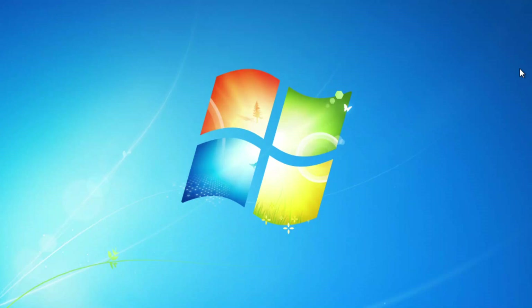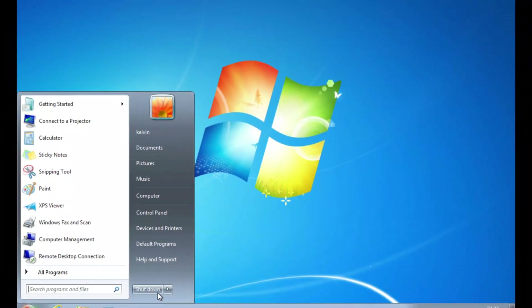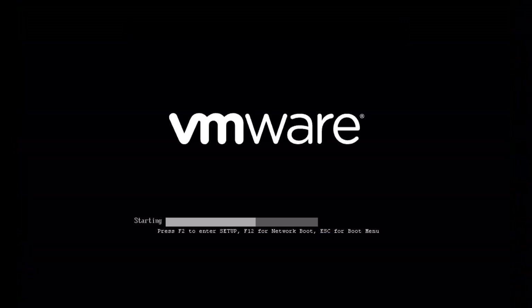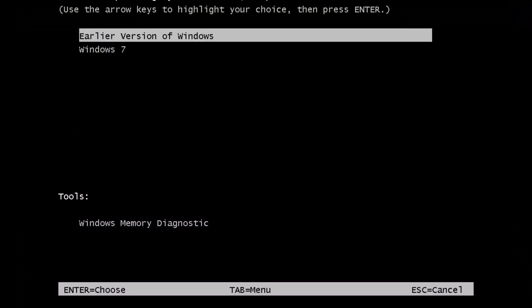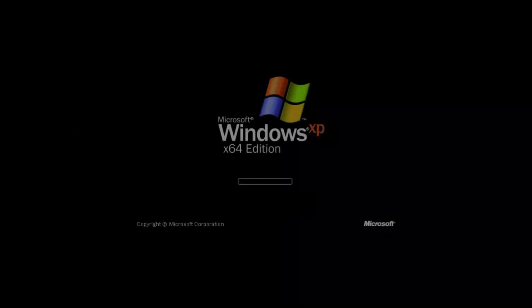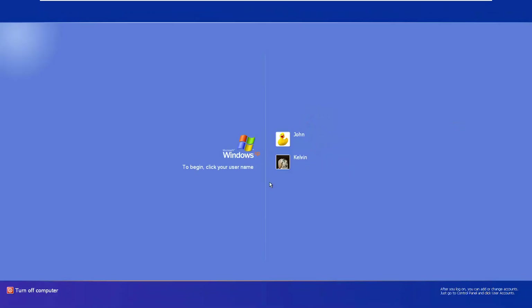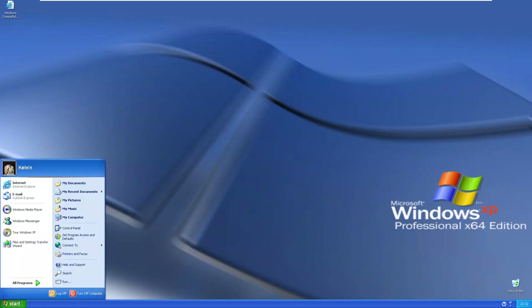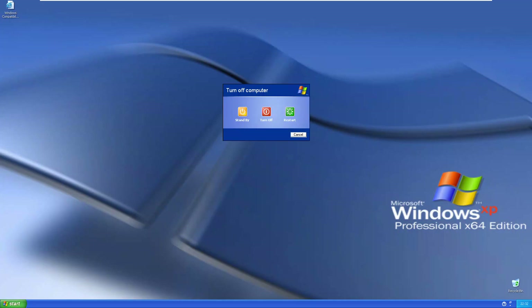Now I'll restart the device. I'm restarting the Windows 7 operating system. By restarting, we now have two options — I can go back to the earlier version of Windows, which is Windows XP, or stay on Windows 7. You can see we have our Windows XP option, but I'll shut down and restart again.